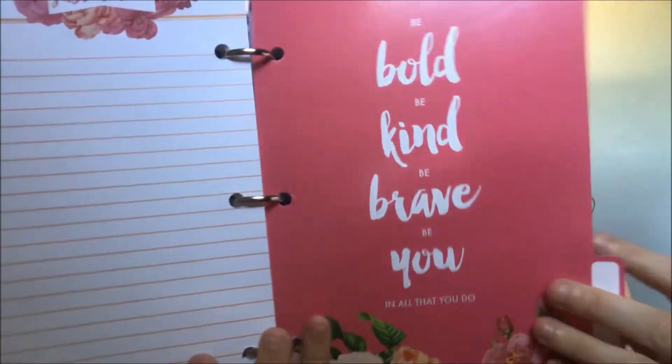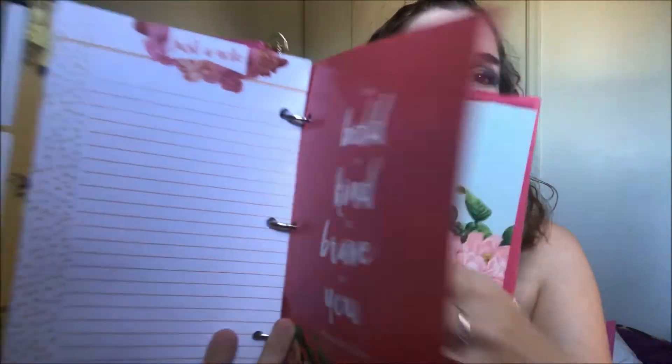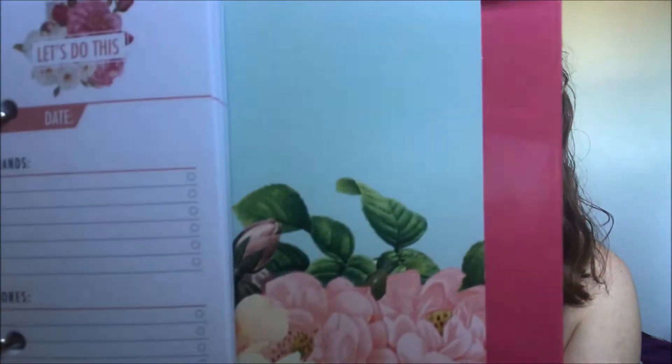After that section there's a tab that says 'Be Bold, Be Kind, Be Brave, Be You in All That You Do.' Then after that tab is the 'Let's Do This' section, which has date, errands, chores, appointments, and miscellaneous.